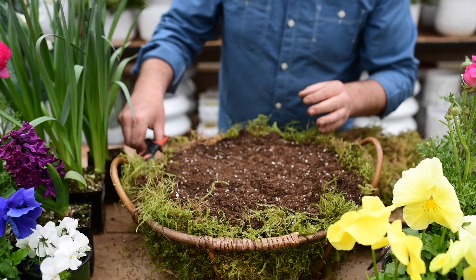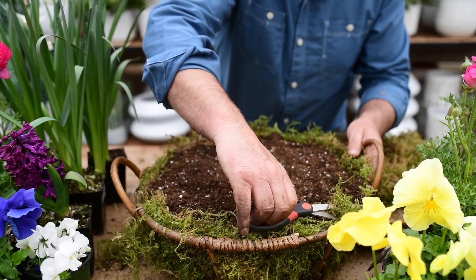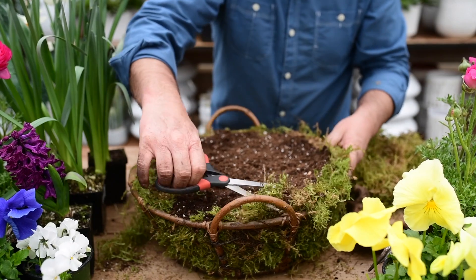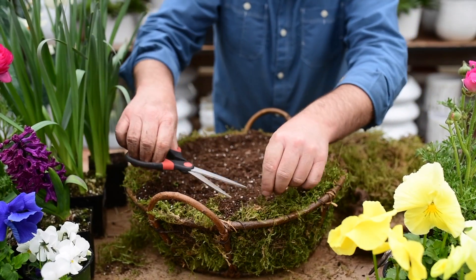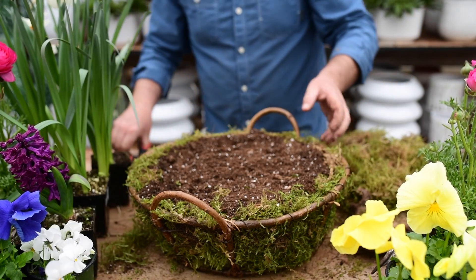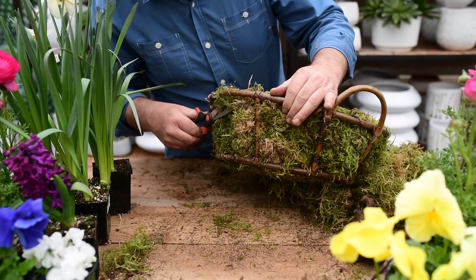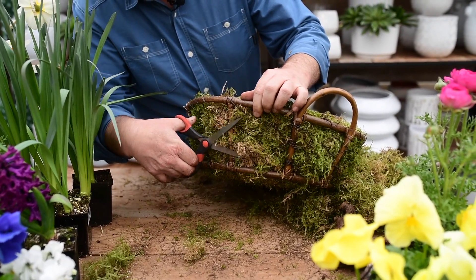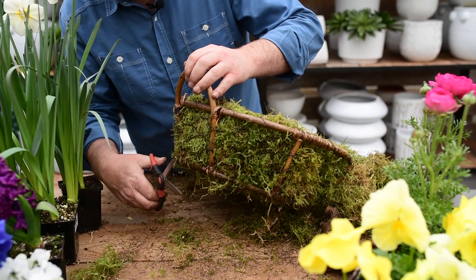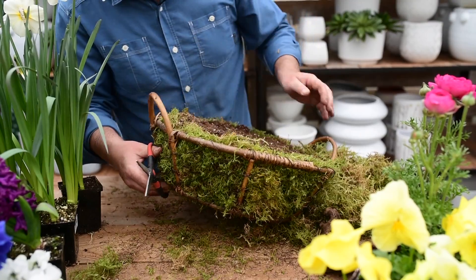I'm a little bit of a neat freak so I like to just trim up the excess moss around the outside because we're going to cover it with plants anyway — just around the edge. For the sides I like to trim up just a little bit because I do like to see the wire mesh. I find it interesting to look at and by trimming off the excess moss I can see it easier and it's a cleaner look.